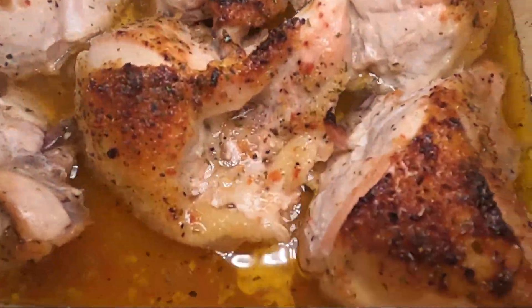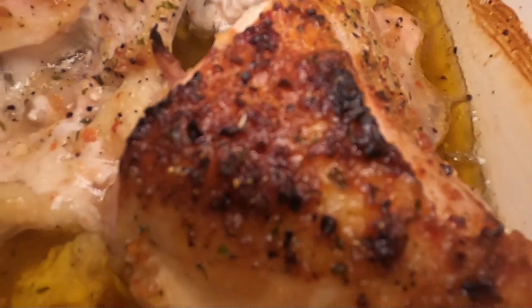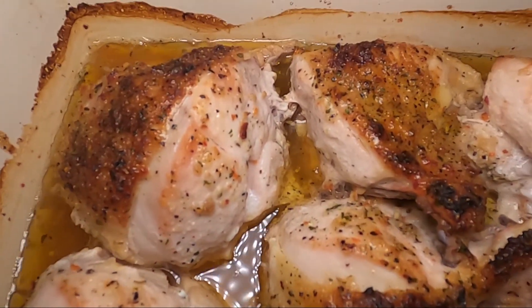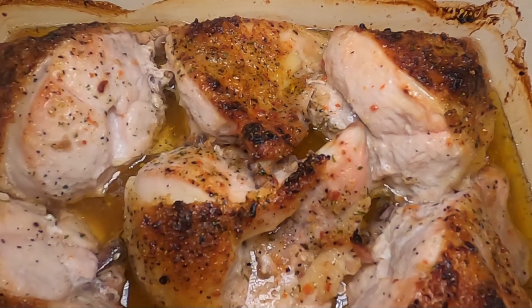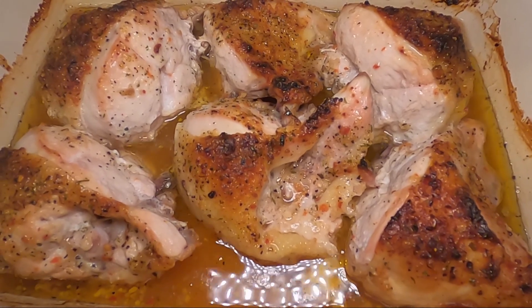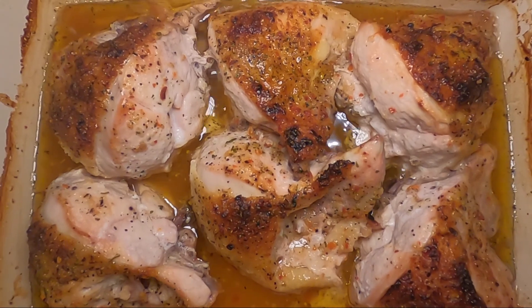Here you can see this is about an hour and a half for me when I made this — good golden brown on the top, good and crusty, chicken cooked all the way through. I use a meat thermometer to check that. Please make sure you do that yourself just to be safe, depending on how big the chicken is. Let this sit and cool for about 10 minutes, then go ahead and serve it with whatever you'd like. Leftovers are absolutely fantastic to reheat. Enjoy, and thanks for watching.